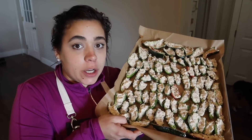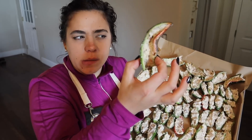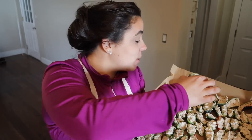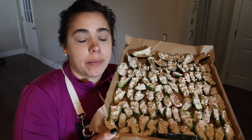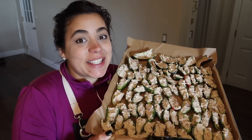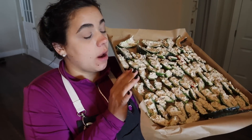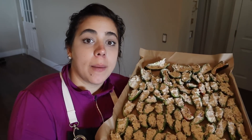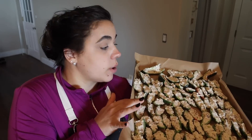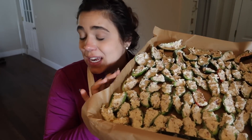We have all our jalapeno poppers done. I had a little extra filling so I stuffed some small poblano peppers too since they're a bit spicy. I'm going to flash freeze these just like this, then put them in Ziploc bags once completely frozen. The recipe calls for parmesan cheese and breadcrumbs on top — I don't have breadcrumbs right now, so when I go to bake these I'll add those then. They smell fantastic — into the freezer they go.